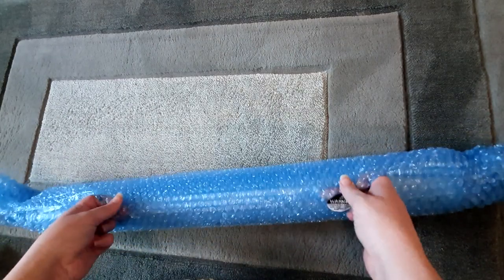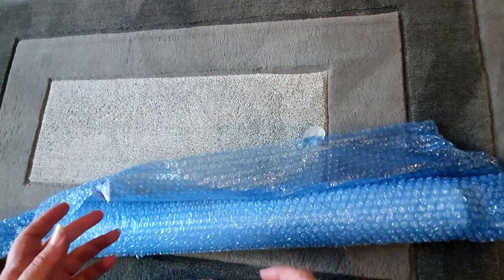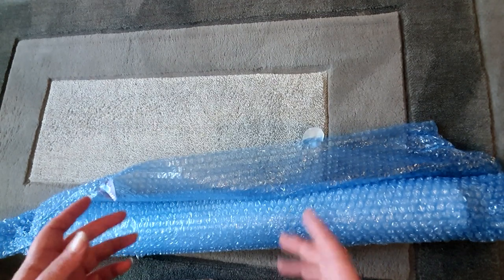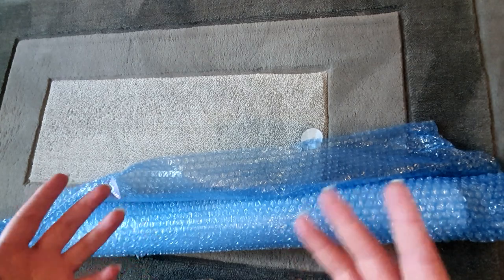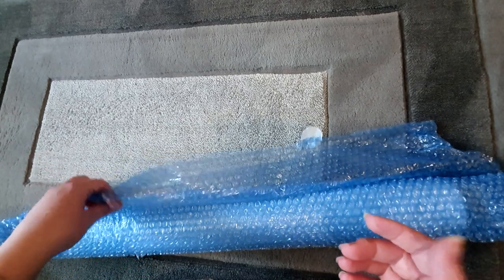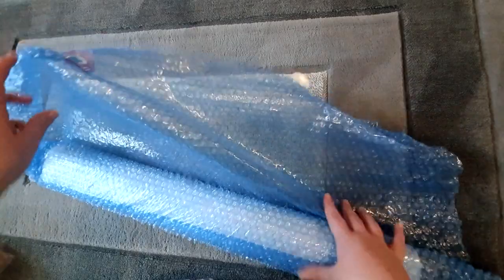I honestly don't have any idea which kit this is. I am sort of working in a collaboration with them to review their kits, and they said they would send me a couple to look at, so this will be our second one.